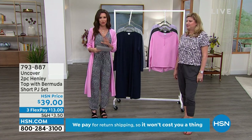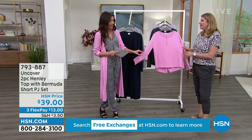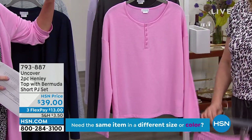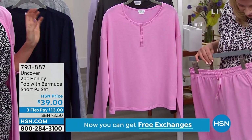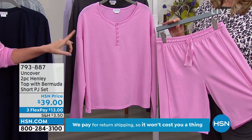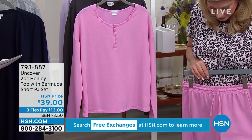This works great for every length. This is a set — you see the Henley top, you'd think okay, Henley top $39, but it comes with the Bermuda short. This is the perfect lounge short. If you have not had a good lounge short or PJ set, this is the one because it's nice and long and the short is very, very comfy.